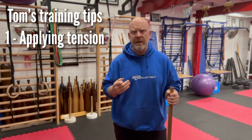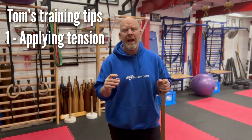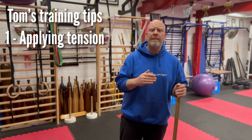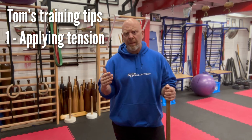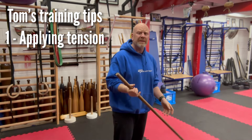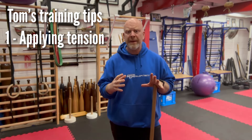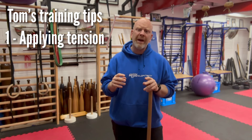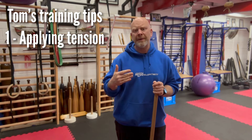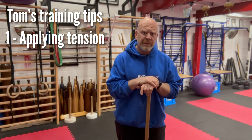Tensions are dictated by tempos. We may use an even tempo of two up, two down, or we might go one up and three down, working a longer phase on the lowering or eccentric part. We might also put in isometric pauses within that tempo. All of that is left to the coach's discretion as to what the best practice is to get the results the client is looking for.